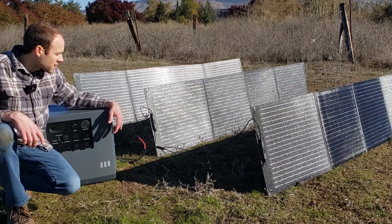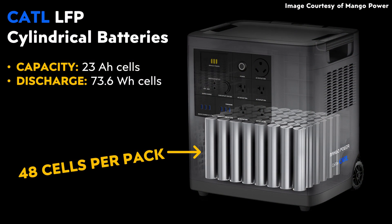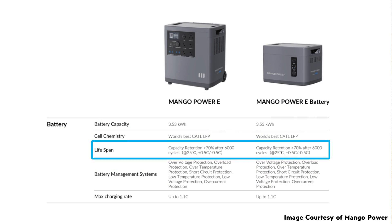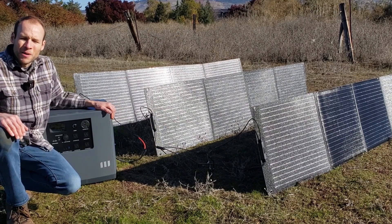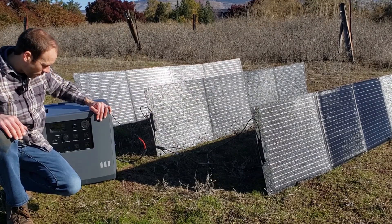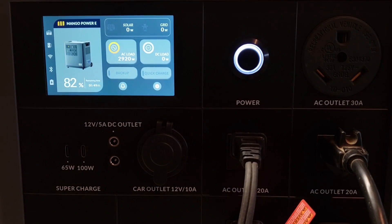Yes, this will cost a bit more upfront, but with the lithium iron phosphate batteries built into the Mango Power E you should get a very long life out of this machine. In the long run it's definitely worth it — no gas costs, no noise, no pollution, and you still get the work done. I tested 3,000 watts of output and it performed very well, maxing it out with multiple devices and getting very close to that 3,000-watt mark without problems.